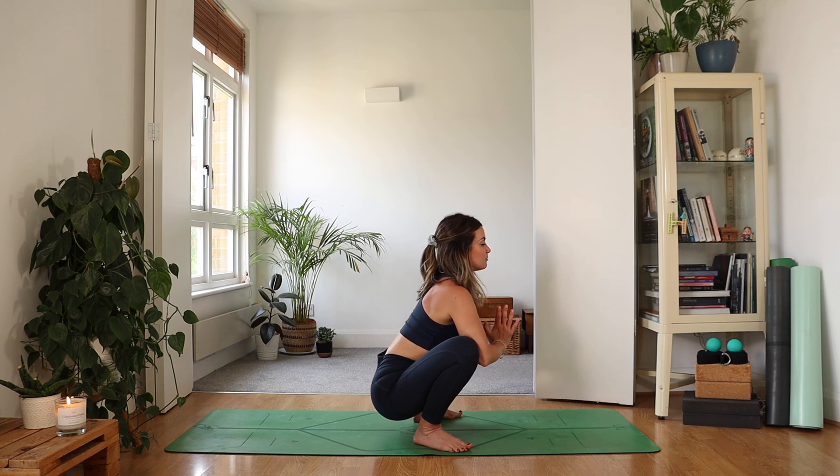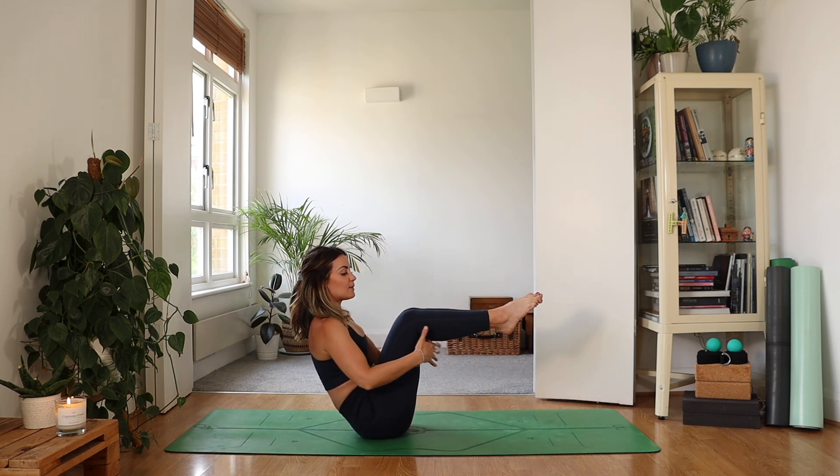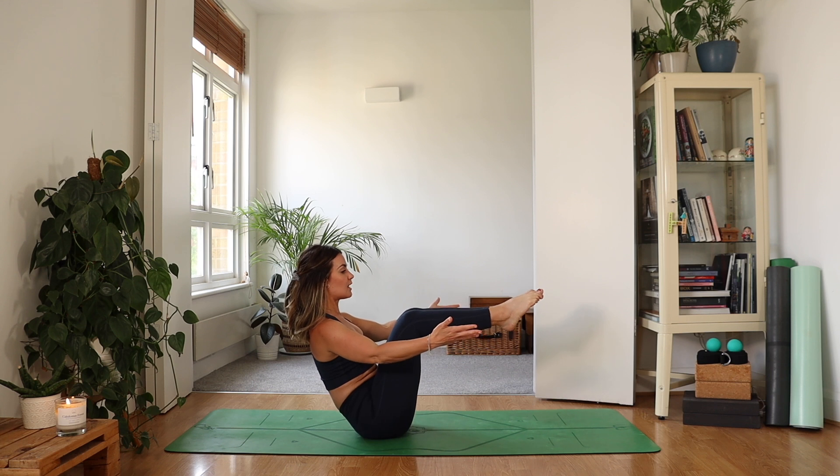Take a deep breath in. As you exhale, slowly lower your sitting bones down. Fingers and toes off the mat here. If you're feeling a bit tired, hands can be underneath the back of the knees or your forearms if you prefer. Otherwise, arms out to the side.